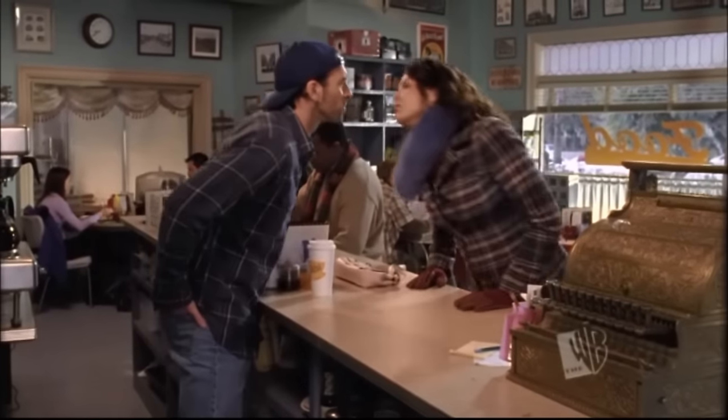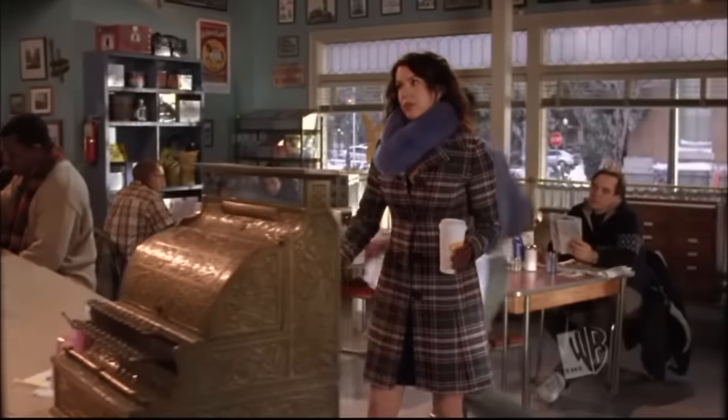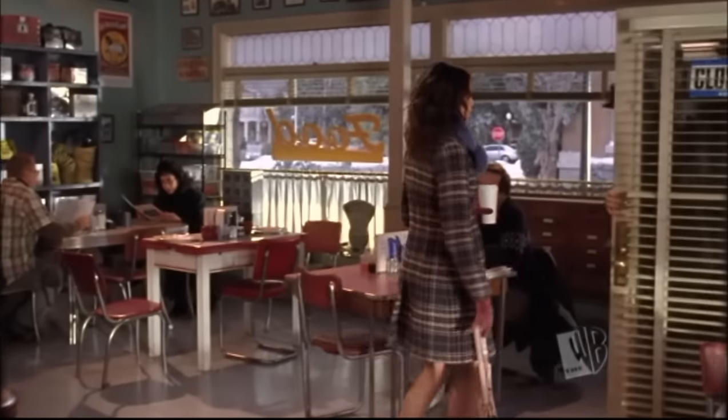Bye, doll. And hey, leave the broiler manual out for me. I'm kind of into this whole kitchen appliance genre now, you know? Kitch lit. All right. Hey there, Zach. Ellie.